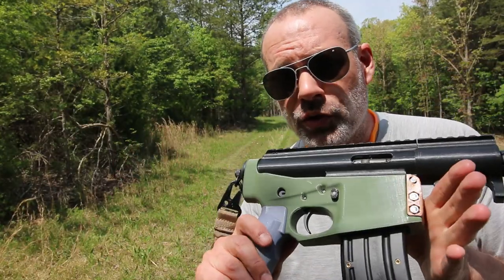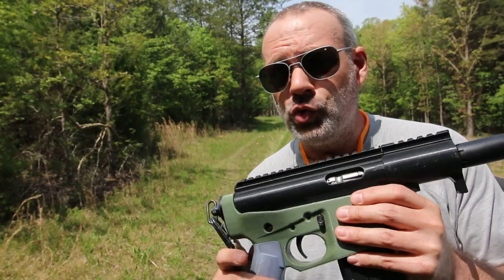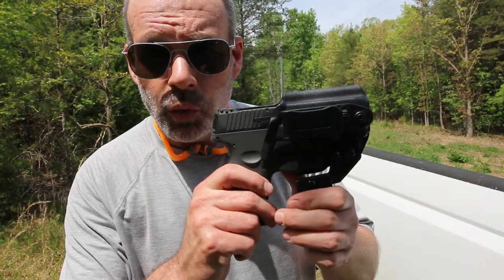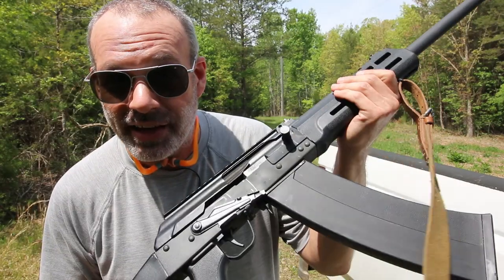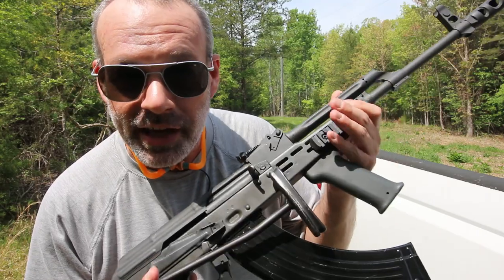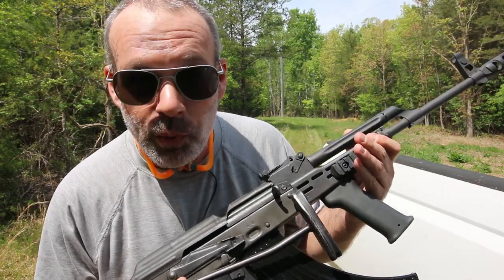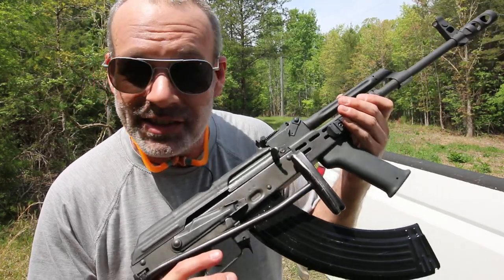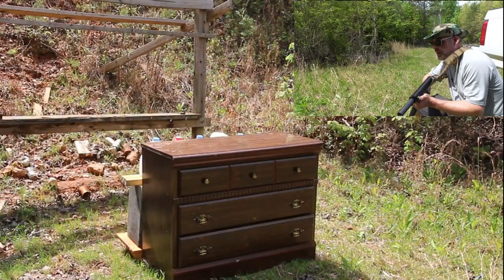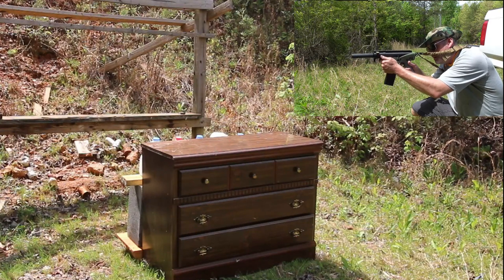The plan today is to start off with a .22 — this is not a normal .22 but it shoots .22 long rifle just like any other. After the .22 we'll step up to nine millimeter, then double-ought buckshot, and lastly 7.62 by 39 out of an AK-47. I really hope we don't need anything stronger than that. I'm going to kneel down and get a nice line of sight through that first drawer on top.